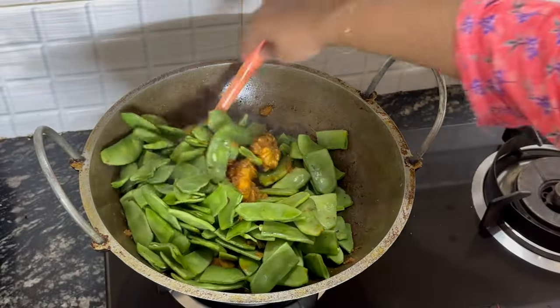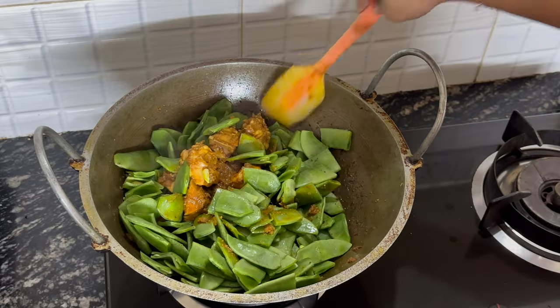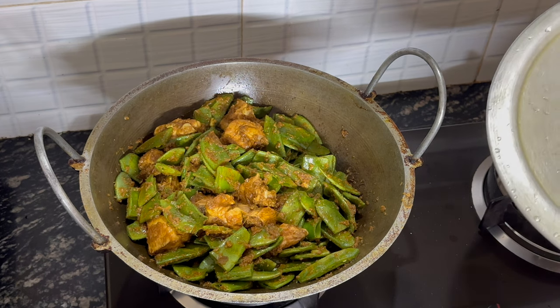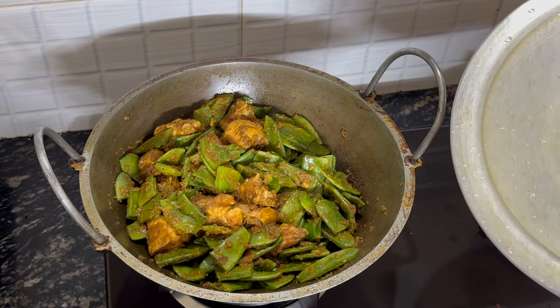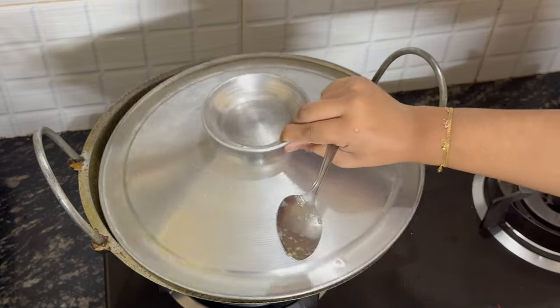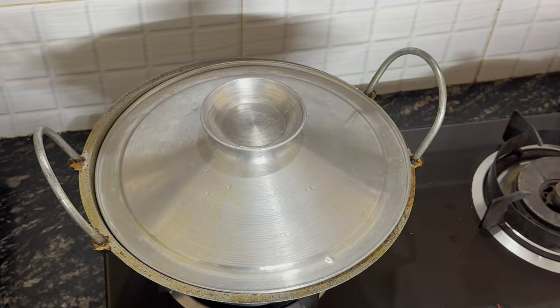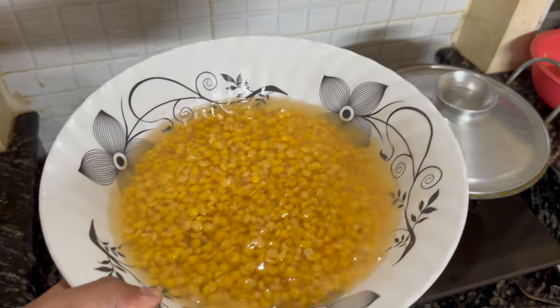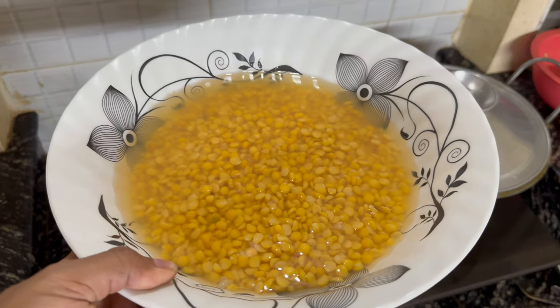You can use any sort of green beans for this — runner beans. Once the beans and the chicken have been mixed together, put a lid on. Let the steam generate and just soften up the green beans, and the chicken is going to release some natural liquids. Now we're going to start cooking the next dish — some chana dal. These are lentils that have been soaked overnight.